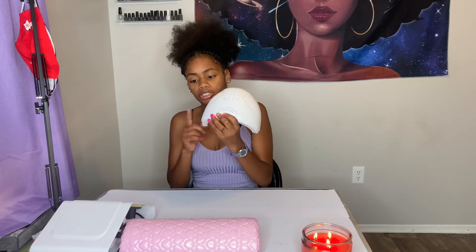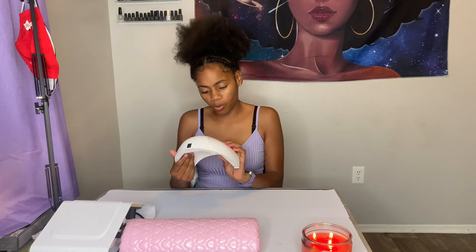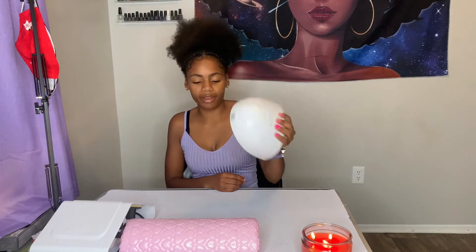Next, if you're working with gel polish you want to make sure you have an actual gel polish lamp. This one here is 24W to 48W. You don't have to get one this low in power — you want higher power — but this is what I have right now, and I actually have a backup one as well.